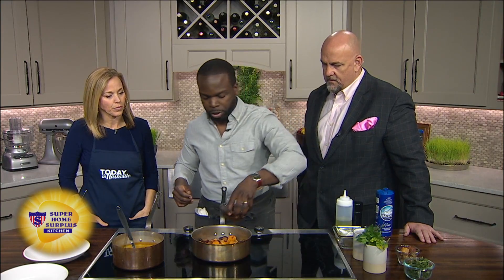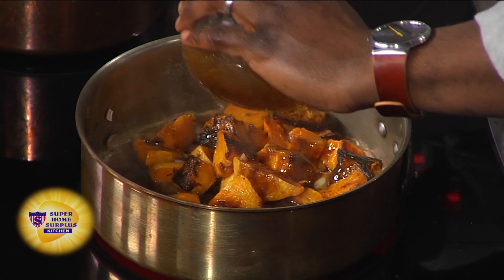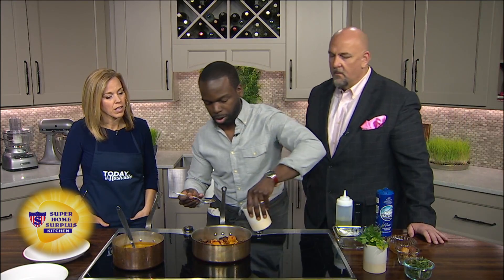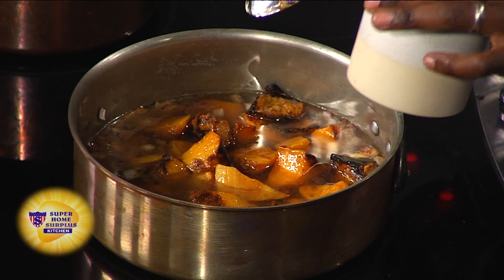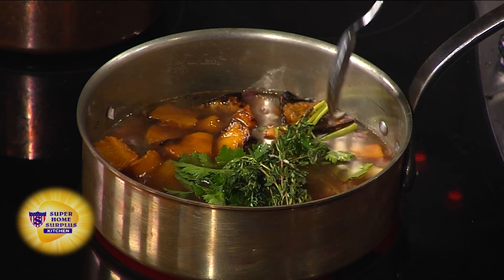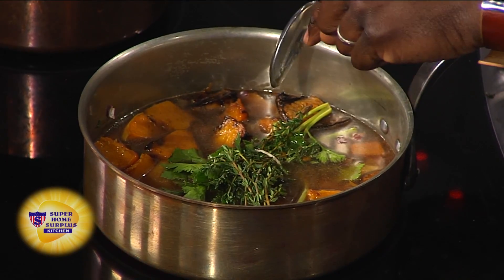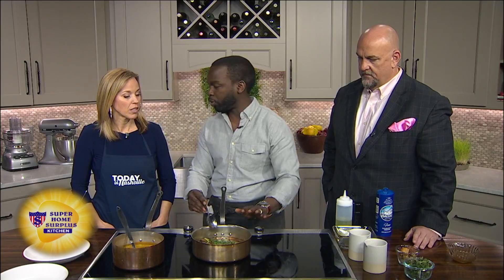Here we have some vinegar and some honey. I like sherry vinegar. And then we're going to add some water — just enough to cover the soup — to give us some body. There are exact proportions on the recipe, which will be on our website later today at Today in Nashville. We also put in one bunch of parsley, one bunch of thyme, and two bay leaves tied up with kitchen twine. We're going to let this simmer for about 40 minutes.